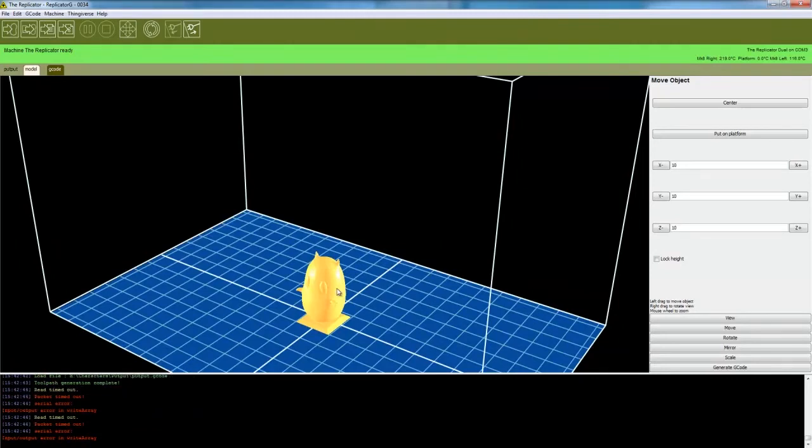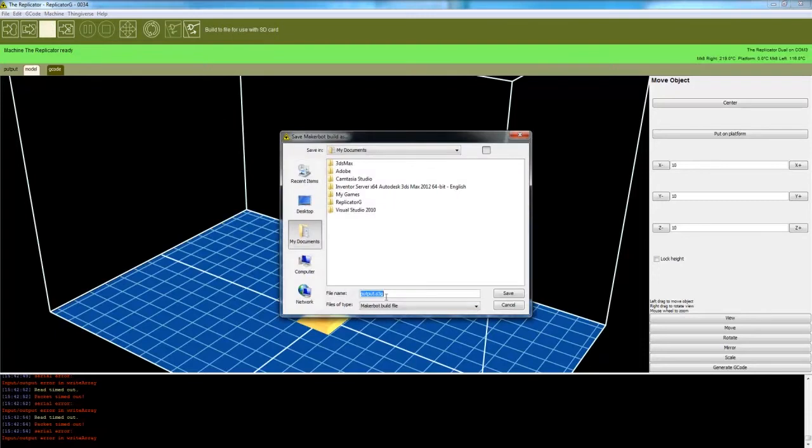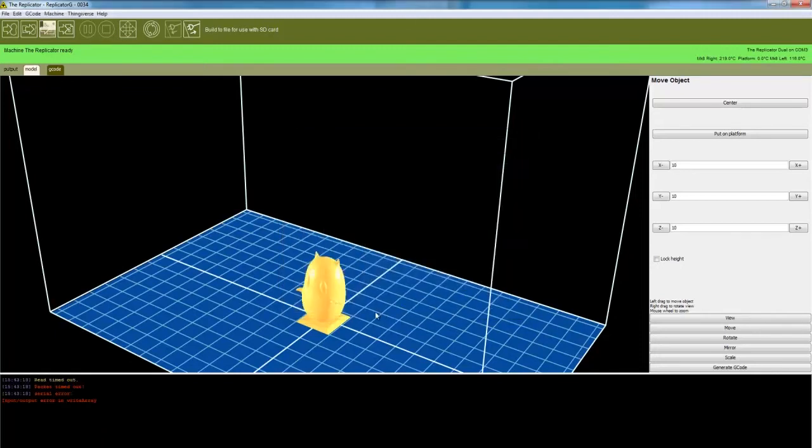The file is generated from the model's directory. The other thing you have to do is export it to an S3G file. The S3G file is prepared for SD card printing, so wherever it's generated, make sure you save it to your SD card.